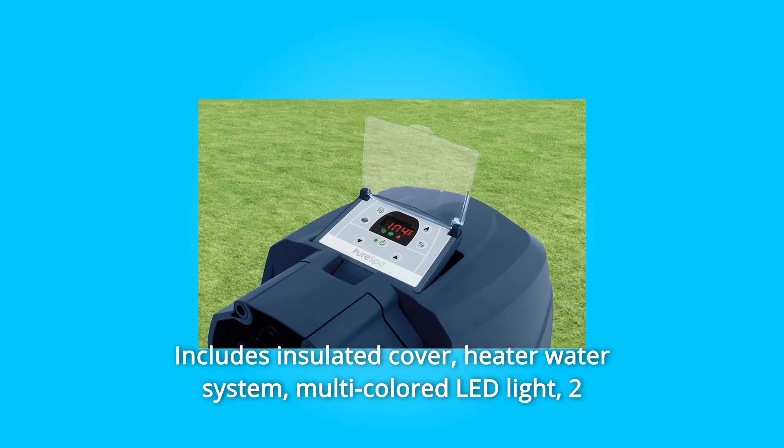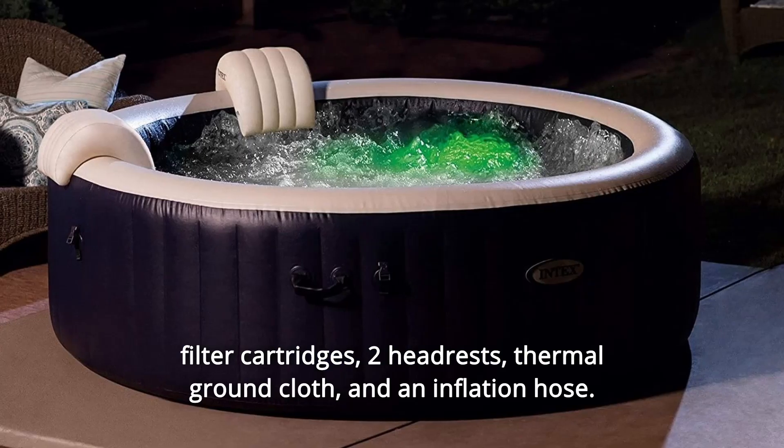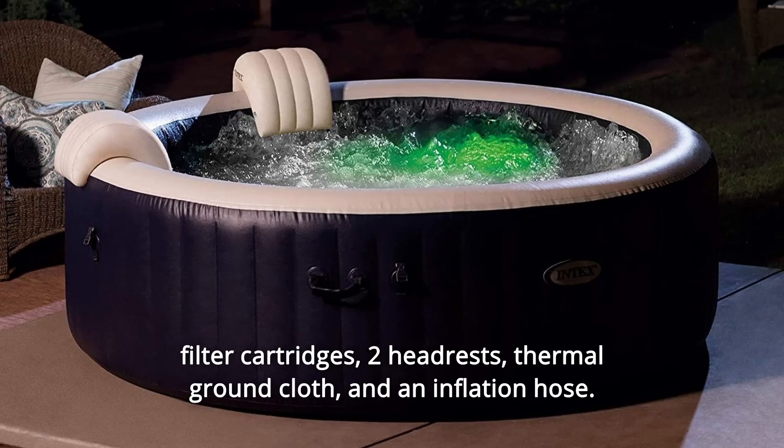Number 4: Includes insulated cover, heater water system, multicolored LED light, two filter cartridges, two headrests, thermal ground cloth, and an inflation hose.